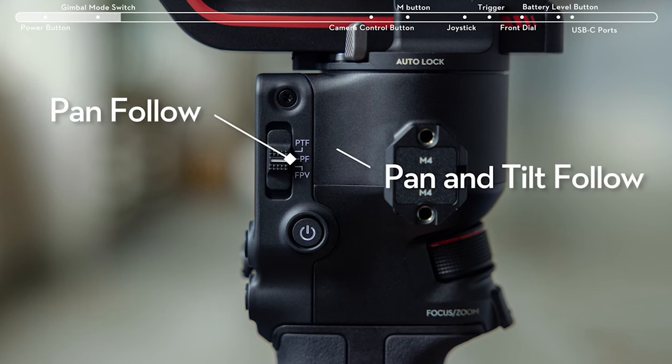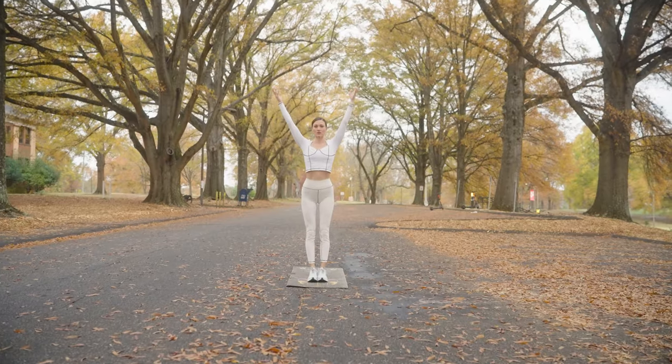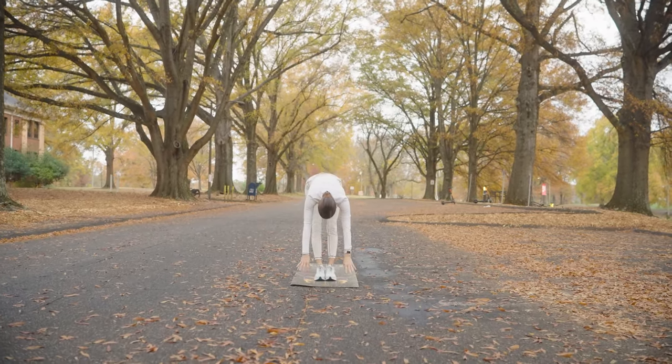One thing I did to combat not having a wireless handle was put the gimbal in pan tilt follow mode — I typically use pan follow, but pan tilt follow let me tip the gimbal up to get the angle I needed. There's also another solution: the DJI RS2 and RS3 gimbals have a push mode that lets you just grab the camera and put it in the angle you want. That would be another alternative if you don't have a wireless handle and like changing the gimbal angle.